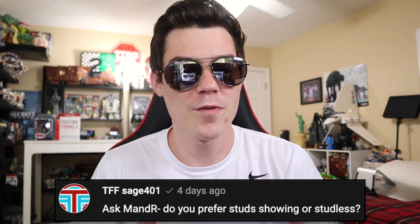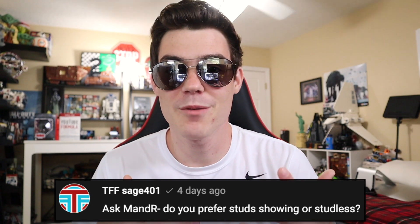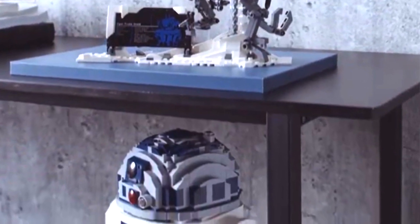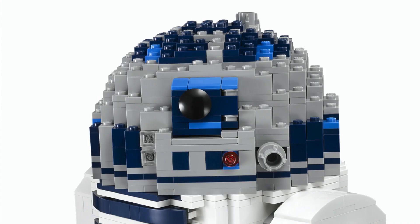Our first question comes from TFFSAGE401 who says, do you prefer stud showing or studless? I think this is very much going to be a case-by-case basis depending on what the build is of. The most recent example we can look to — and I'll be doing a comparison on these sets — is the UCS R2D2. There's a leaked image of the head and it's much more curved off, showing pretty much no studs on top versus the 2012 version, which is pretty much only showing studs on top.